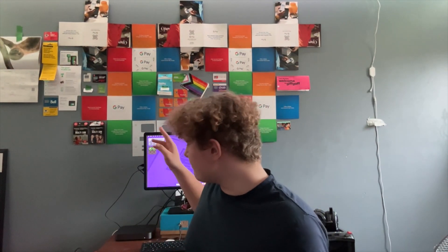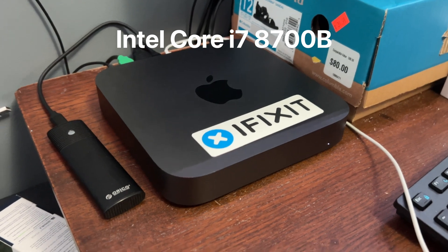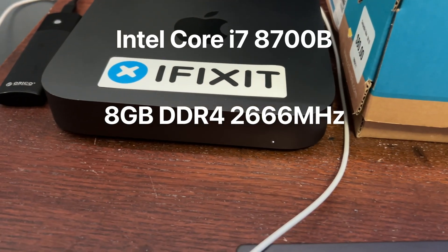Hey guys, welcome back to Torno 1500. Today I'm going to be upgrading my Mac Mini to 20 gigabytes of RAM — or at least trying to. So this Mac Mini has a 6-core Intel Core i7, 8 gigabytes of RAM, and 512 gigabytes of SSD storage.